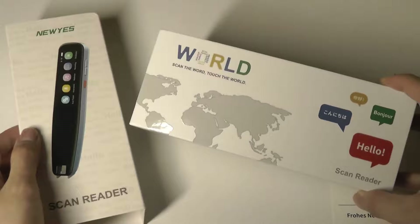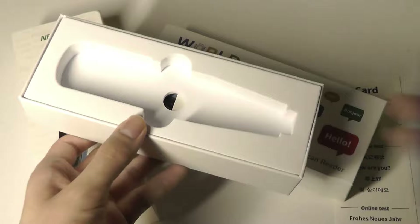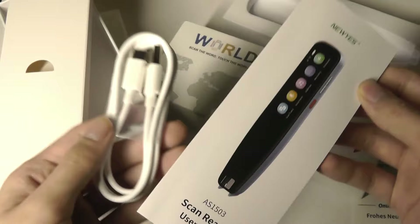Here is the packaging. On the inside we have of course the translation pen itself that we'll take a closer look at in a moment, with other contents including a quick user guide as well as a USB Type-C charging cable.